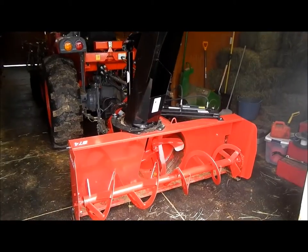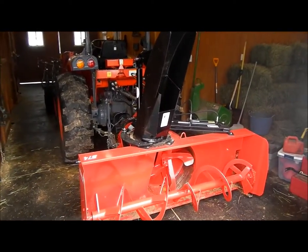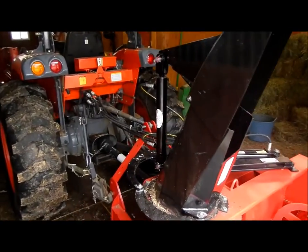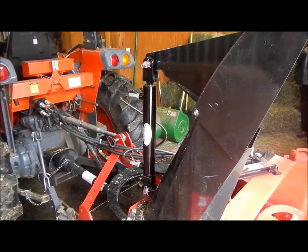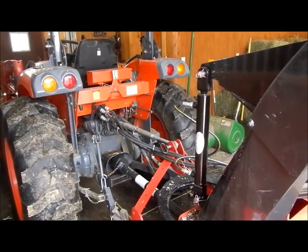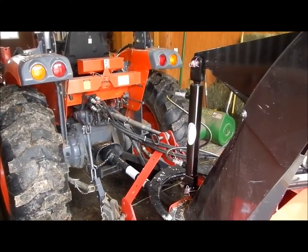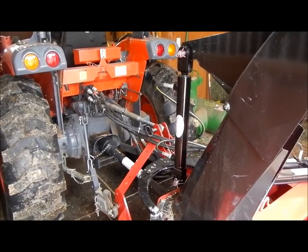Here we are with the Coyote DK40 and the Rad Blizzard Snowblower. We just got done putting the hydraulic cylinder for the remote deflector on the chute, hooked it into the second rear remote, but there's a little problem with this that I want to show you that we're going to try and correct today.